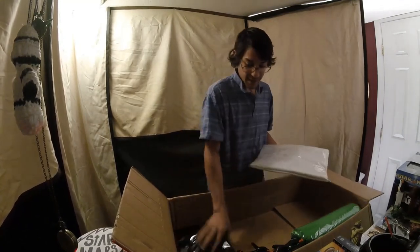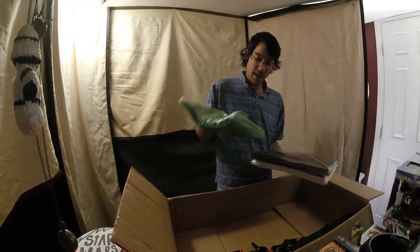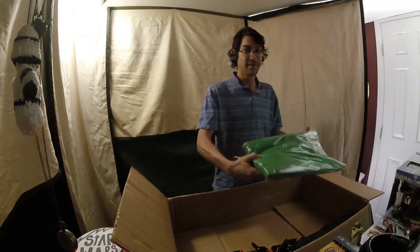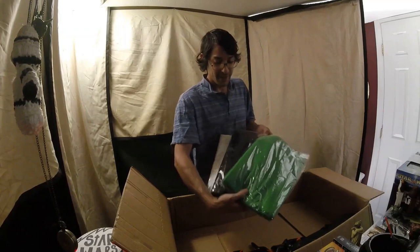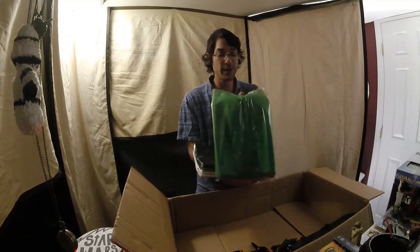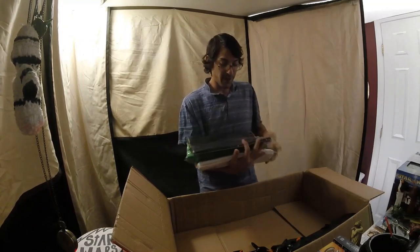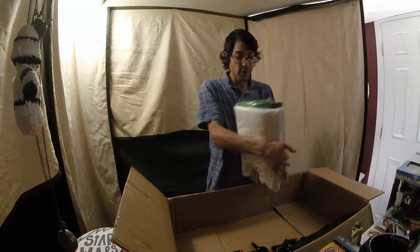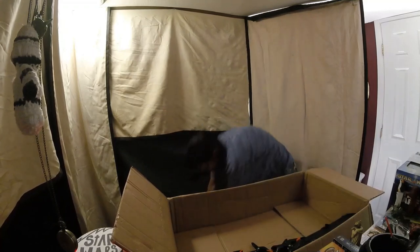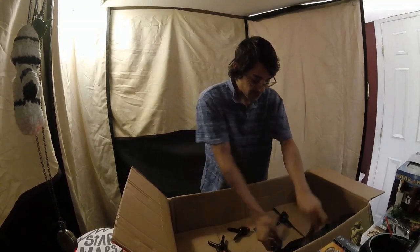Here are the backdrops — the white, the black, and the famous green. The bottom ones are the backdrops. This one here I will probably be using the most, and then this one probably without graphics, as well as the white one depending on the situation. You can see here we have all the clips we need — six of them.